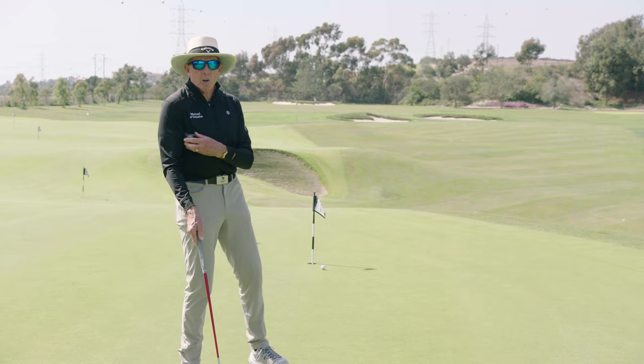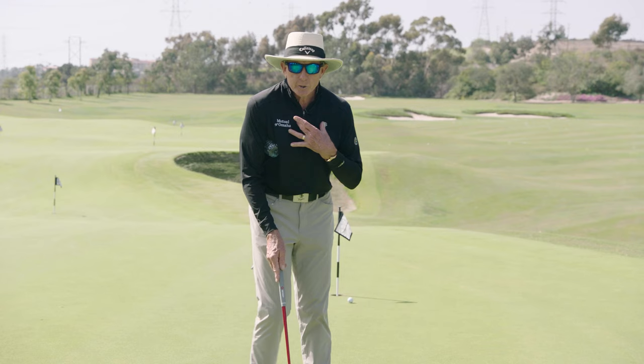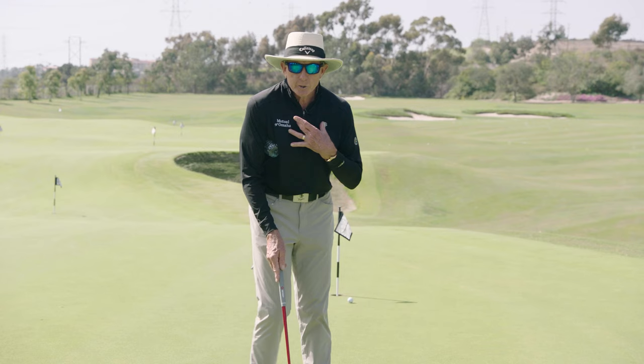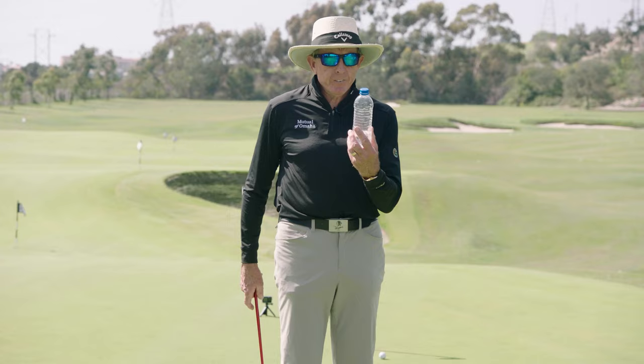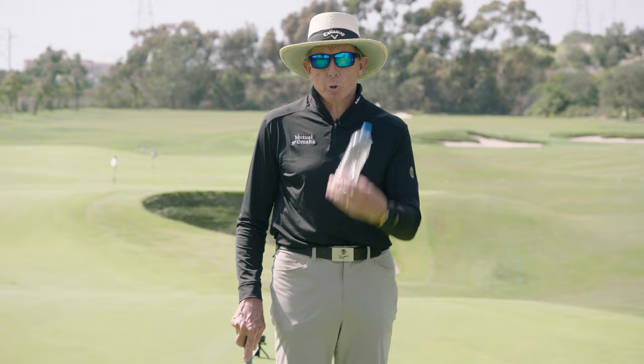I'm a big believer in putting drills because it's all about feel. You want to get the right feel — this is something you don't have to think about. If you keep the bottle in place, swing your chest, swing your core, keep your knees nice and still, you're going to find that the putter moves back on a very consistent track — and that's what it's all about. We're trying to figure out how to sell these at $19.95 on eBay, but hey, you can get a cheap water bottle and do it yourself.